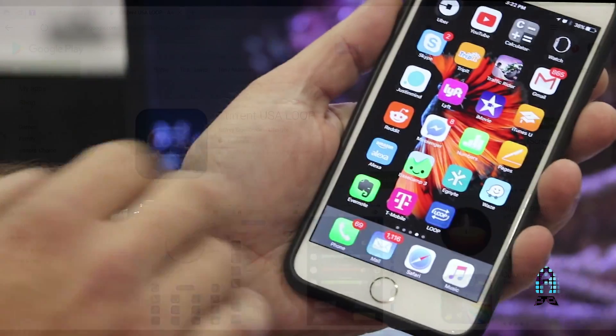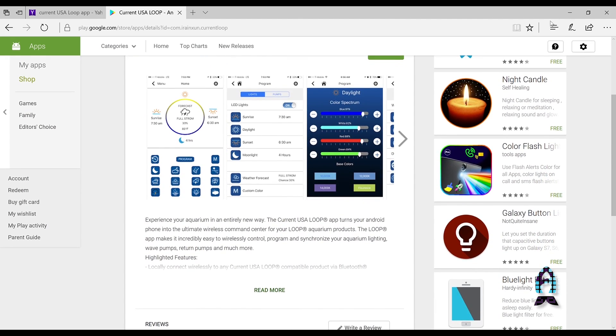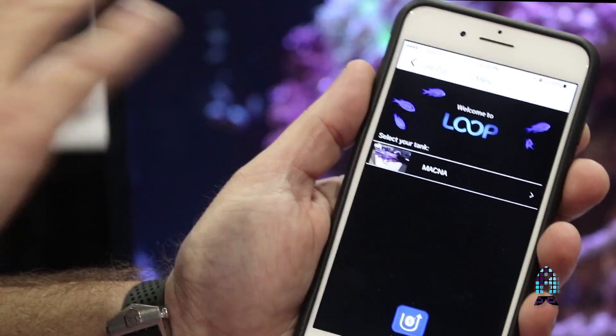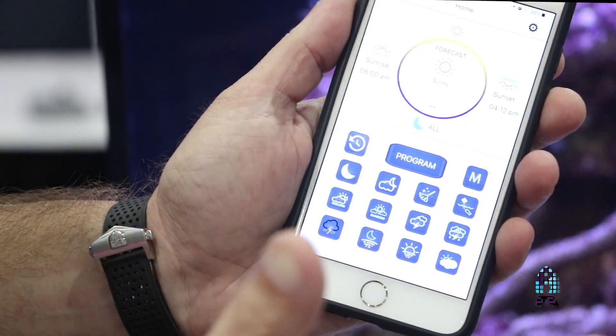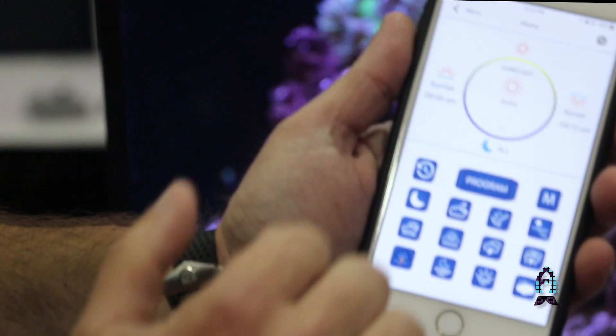This is our new loop app. It's available on Android now and will be out on iOS very soon. It's very easy to use. When you're using Bluetooth and you have your phone, it's automatically connected when you're in range, so you don't have to worry about getting onto a new network or anything. I'm going to log into our MACNA tank and it gives me a screen of what's going on with the tank.